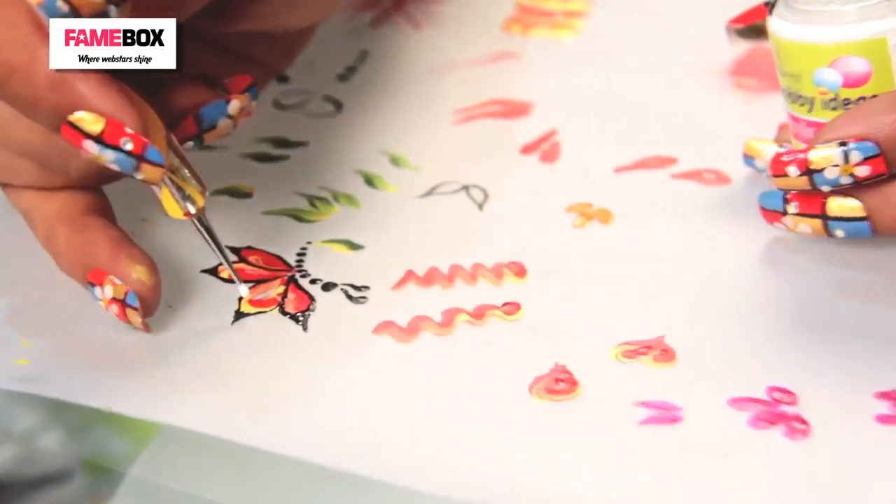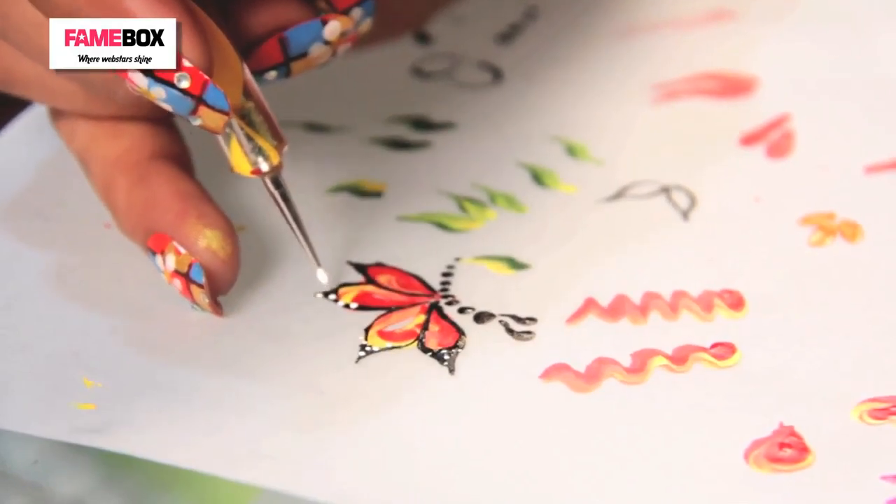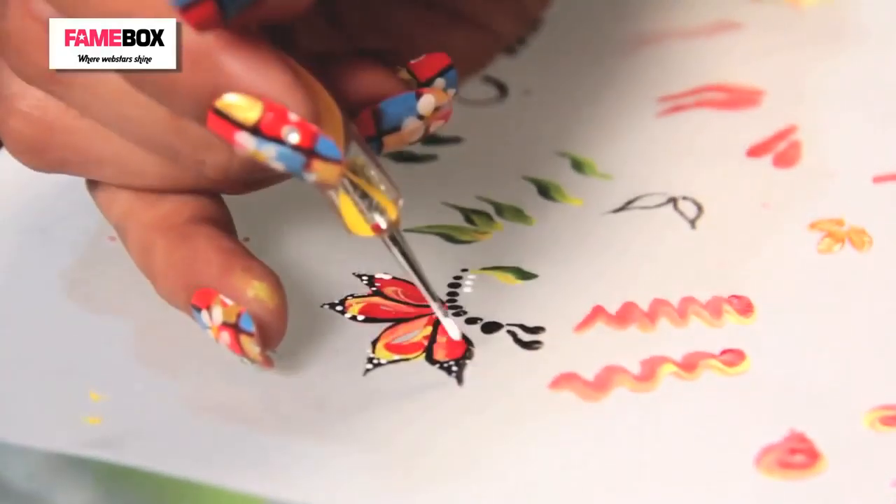The dotting tool will complete our butterfly detailing — just go randomly with the dots. And here it is complete.